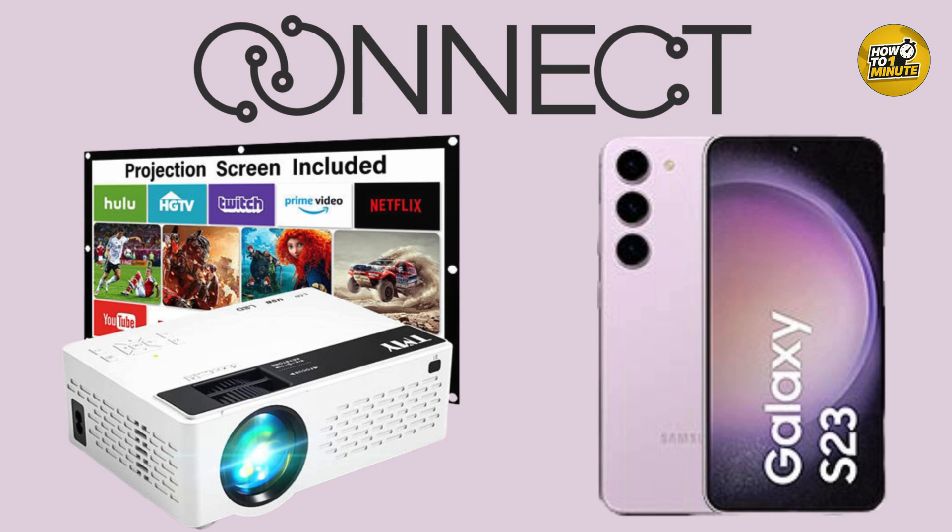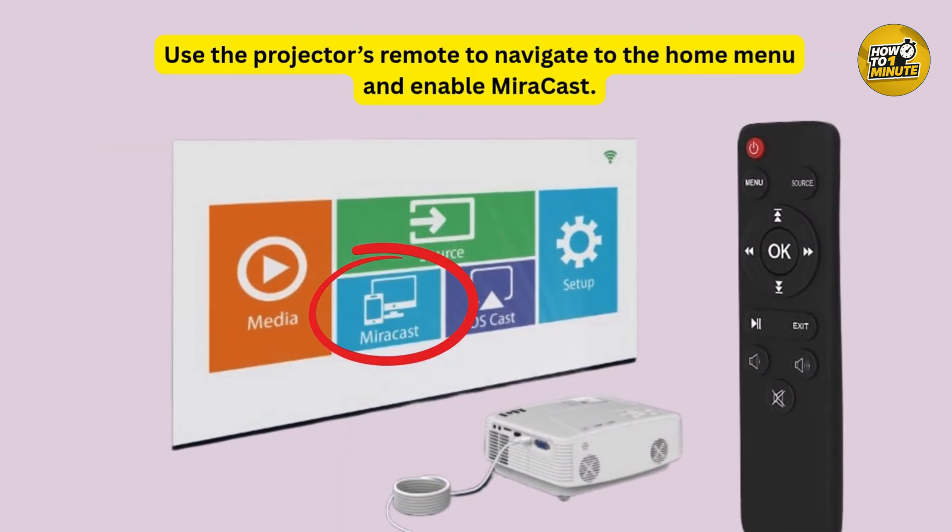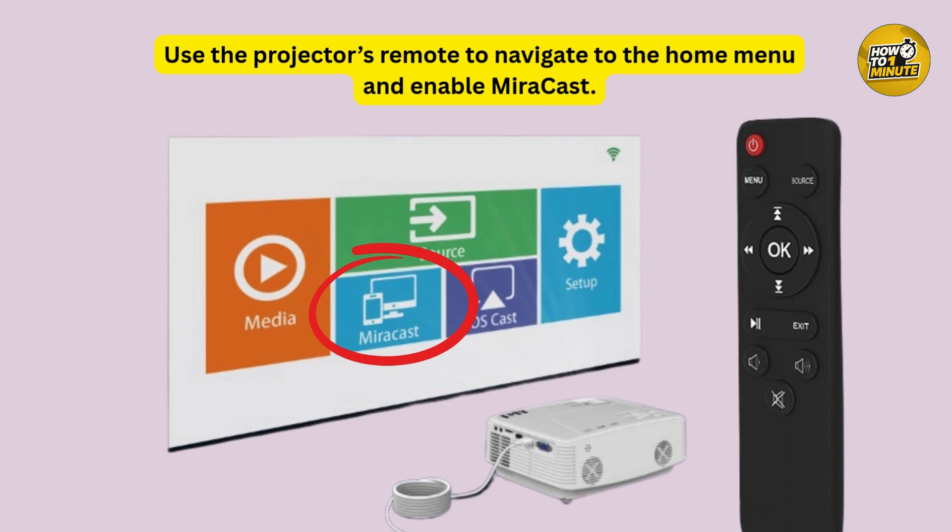Whether you are setting up for a movie night or a presentation, this method works like a charm. First of all, you need to check if your projector supports Miracast — most modern projectors do.